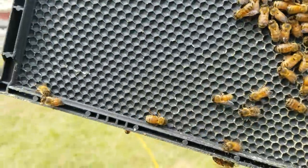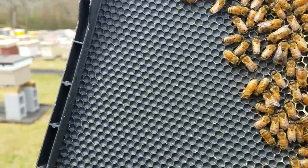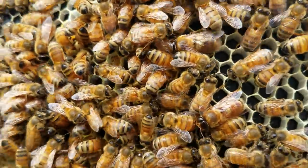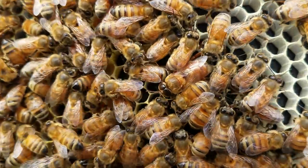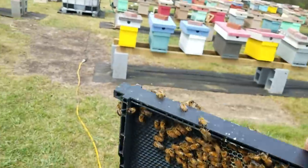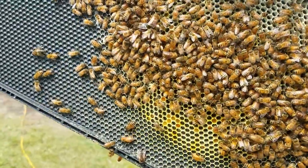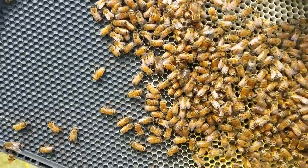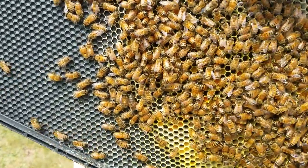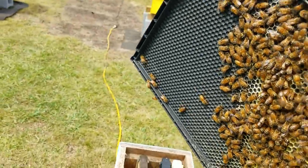Now, these are the plastic frames that we put in. A lot of people don't like plastic frames because they claim bees won't draw them out. Well, we put these in on Friday and — I don't know if you can make it out in the video — but where my thumb is, down in those cells, there are eggs. They've drawn this frame out pretty well already. They do very well early. Later in the year they are harder to draw out, but packages will draw them out because they're pretty much in swarm mode — they've got a lot of wax built up in their body that's been held back.